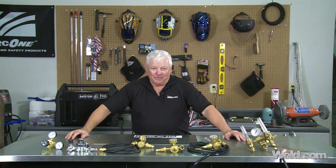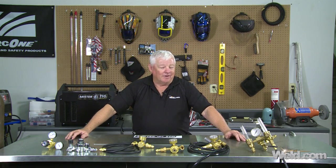Hey, welcome to Weld.com, home of TIG Time. I'm Mr. TIG, and in today's segment we're going to talk about argon regulators.